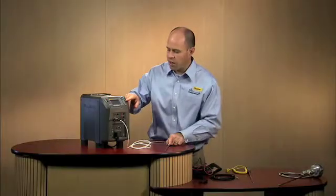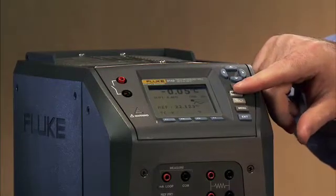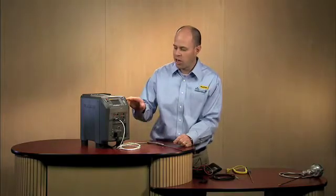As you'll see on the screen here, we're starting to read temperature. It automatically recognizes the probe and begins to read the temperature. Now I've got it sitting on the desk here, so we're reading ambient temperature, but it immediately recognizes that.